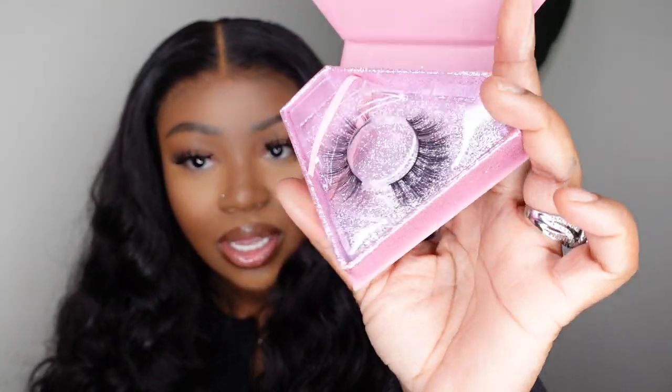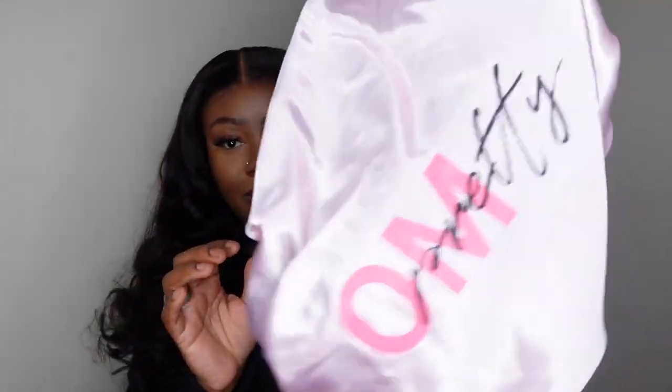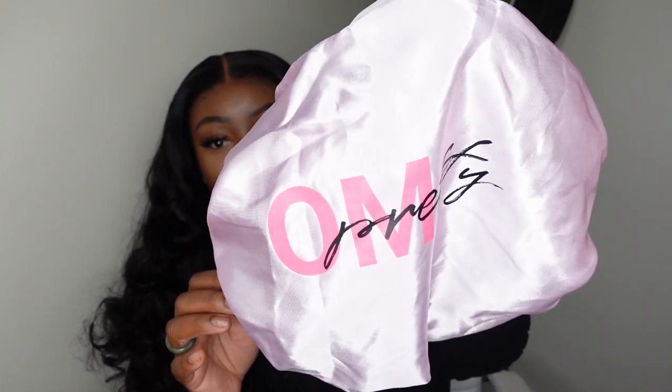They also gave me this cute little wig band that says 'Oh My Pretty' all over it — I love that. Then there's a pack of lashes shaped like a diamond. My son's name is Diamond so I'm obsessed. And last but not least they gave a double-lined bonnet with their logo on it as well.